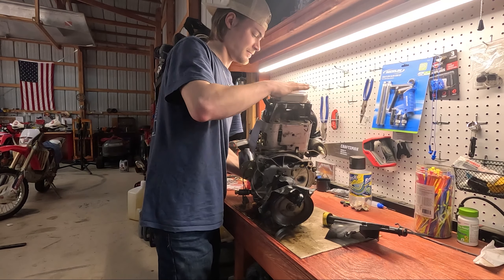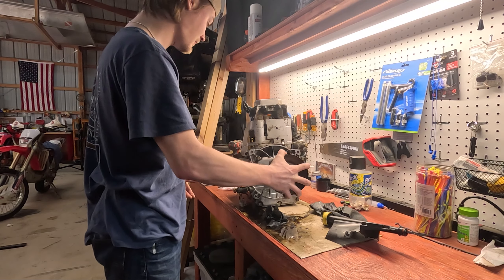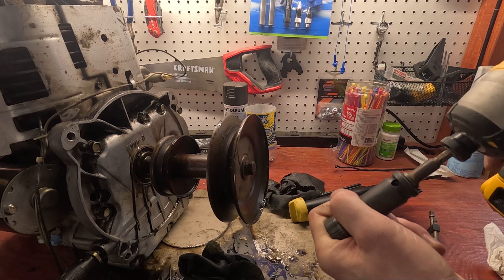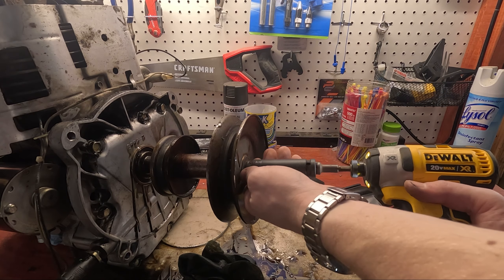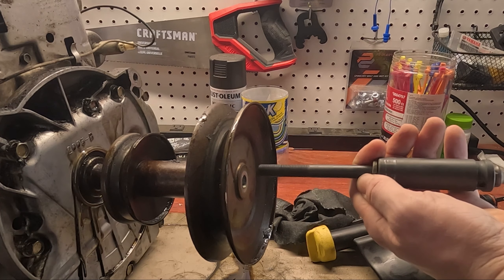If you haven't seen the past two videos, I got a 2003 Craftsman mower that I'm going to turn into a racing mower. So far, all I've really gotten done is I've cleaned it up a lot and I've taken the engine out of it. But the engine is leaking out of the bottom, so I have to change the gaskets, fix it up, get it running better, adjust the valves — and that's what this video is going to be about.